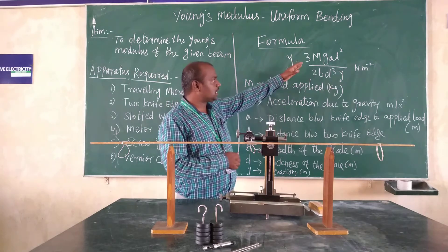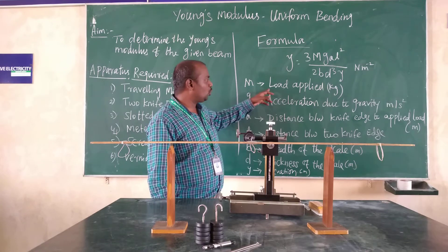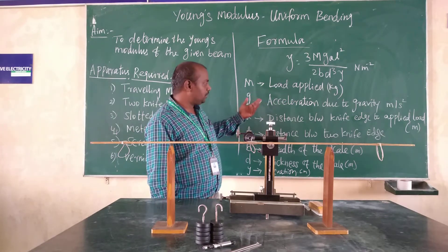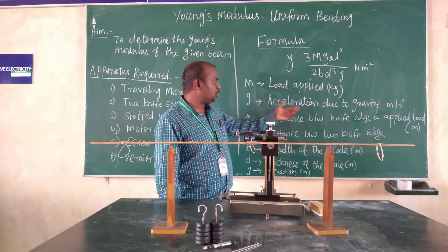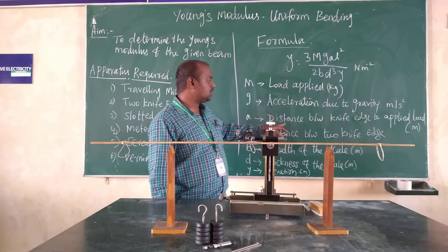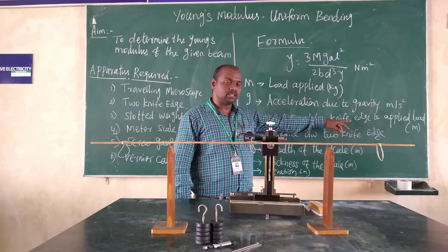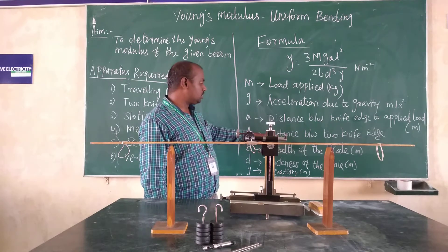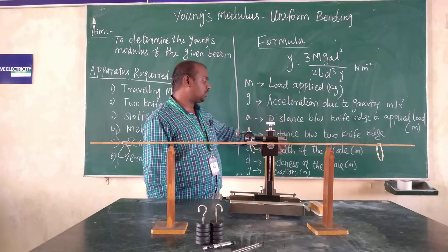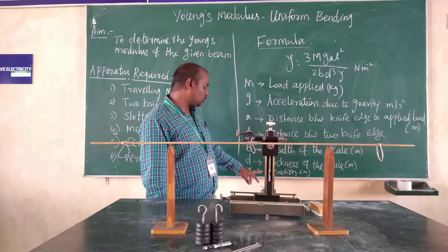In this formula, M represents the load applied. G is acceleration due to gravity, with unit meter per second squared. A represents the distance between the two knife edges to the applied load, its unit is meter. L represents the distance between the two knife edges. B represents the breadth of the scale, D represents the thickness of the scale, and Y represents the elevation.